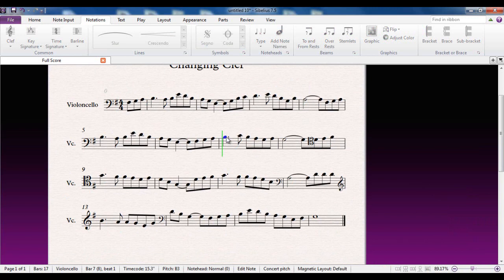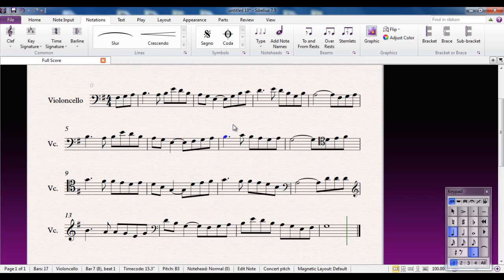So from there — and now in tenor clef, of course. And that's how you can efficiently and effectively use clefs in Sibelius.